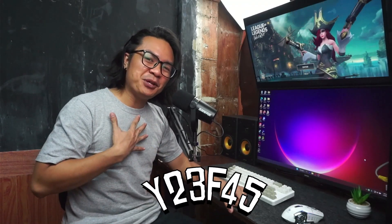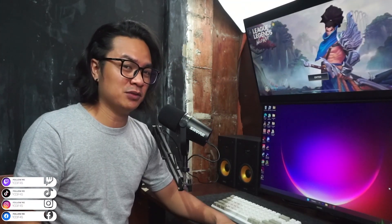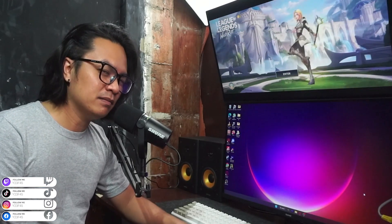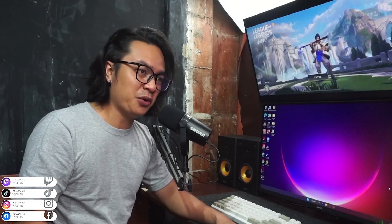Hello there everyone, my name is Y23F45 and welcome to this new year 2023. I greet every one of you a happy new year. I am so happy to announce that I finally have it. Well, technically my package arrived on the 31st before new year. Shout out to the couriers out there. I finally have saved up enough money to buy this thing.